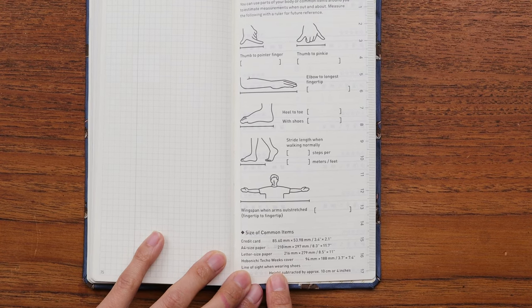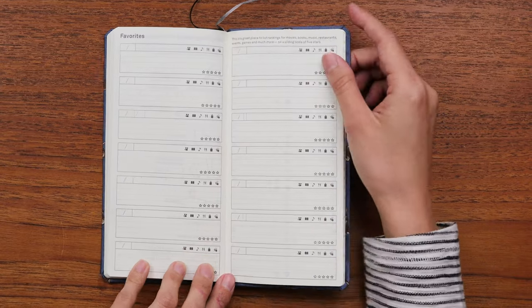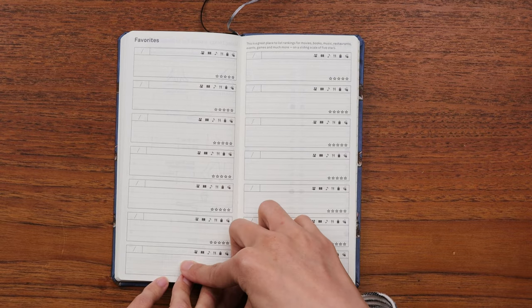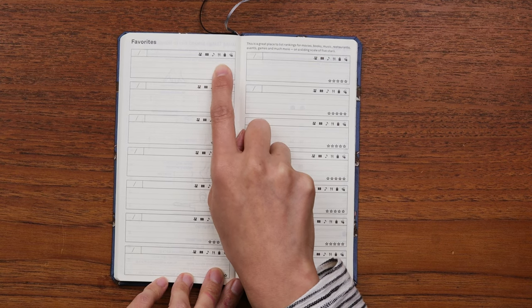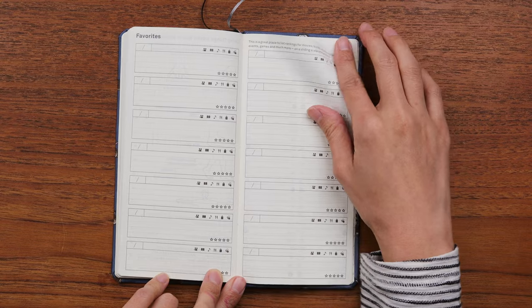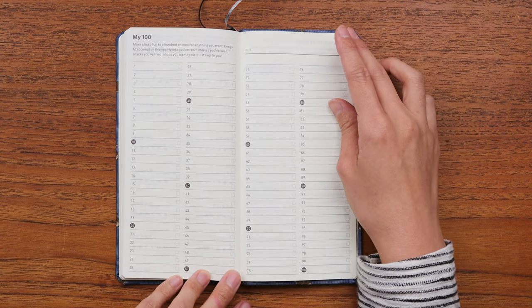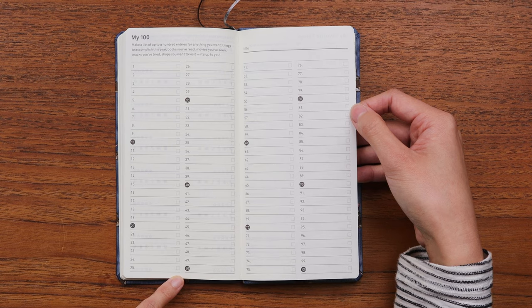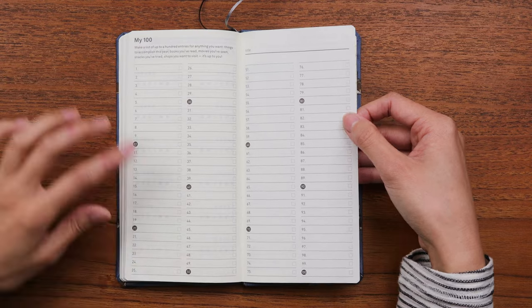On the back of that page this year there's a 'Favorites' tracker where you can keep track of movies, books, music, meals, shopping, and give yourself a little rating system — a really cute feature. Then there's the 'My 100 List' where you can list 100 things — whatever you'd like, things you want to do or have done — with little tick marks to check things off as you go along.